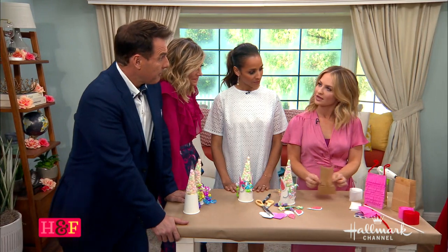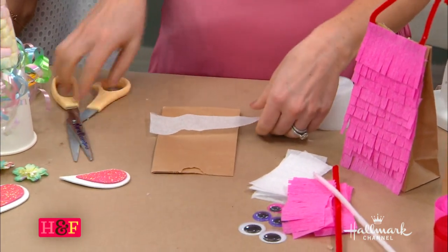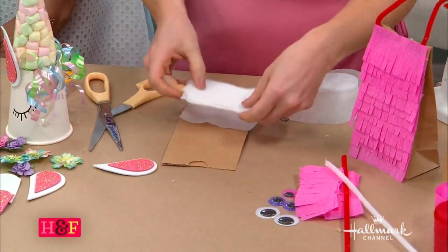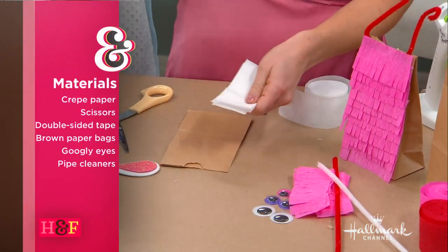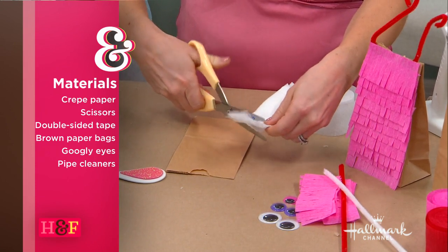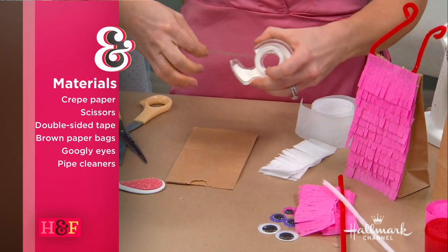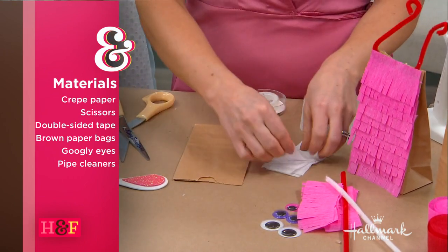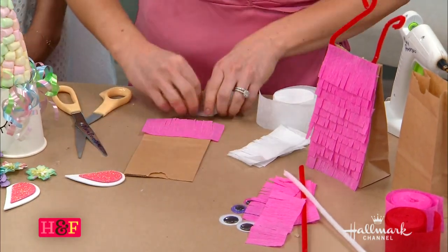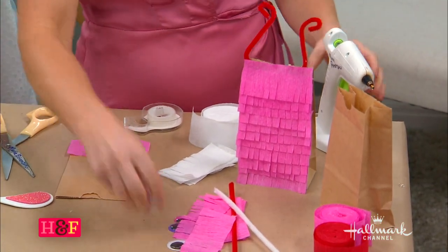Speaking of bags — these are cute little brown bag lunch bags for the love bug bags. All you need is some scissors and crepe paper party streamers. You cut it to about the size of the bag, cut a bunch, and this is where kids can start cutting as well. Put a little smiley face on their thumbnail so they know the thumb has to stay up when they cut. Then go about cutting the little fringes, and use double-sided tape to layer up the fringy pieces — it's like a little hula skirt. Then do the little googly eyes.